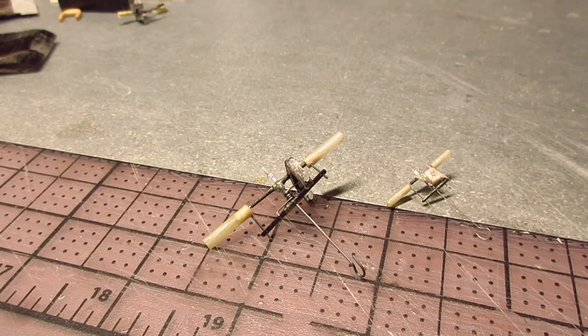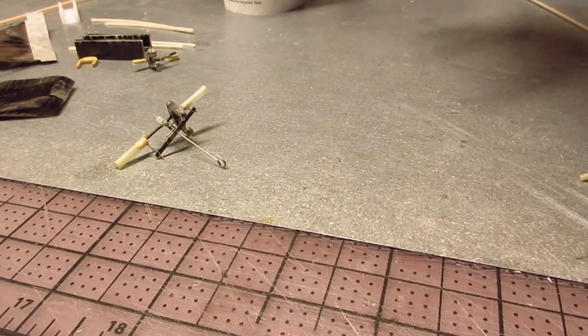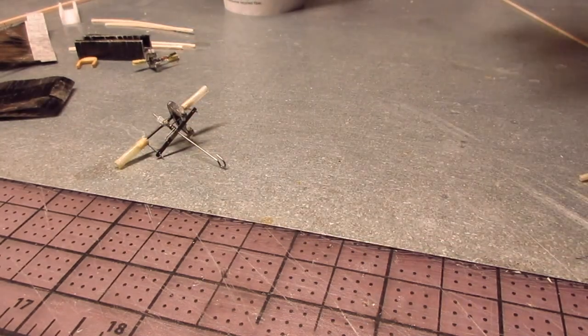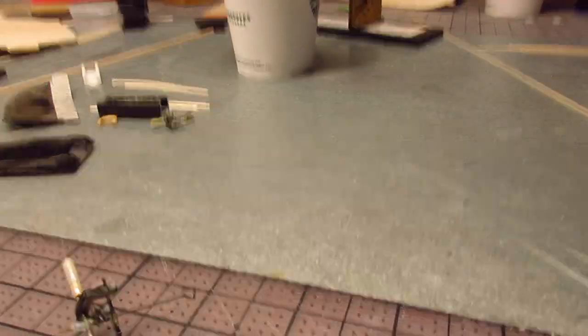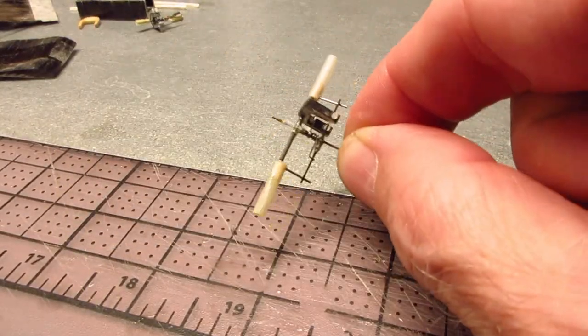We're ready for the prop blade — I was just working on one for my penny plane. You can get the covering on pretty smooth using a little covering jig, which I showed in another video. All right, let's get going on the VP hub. We're going to work on getting the driver going.